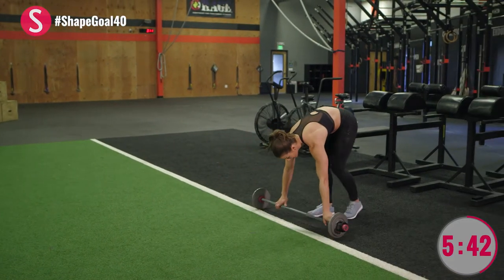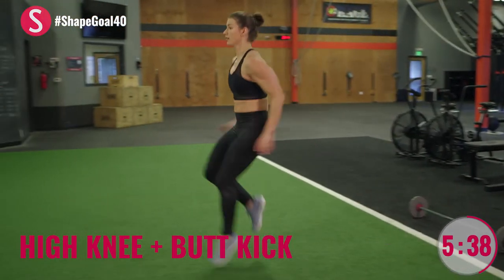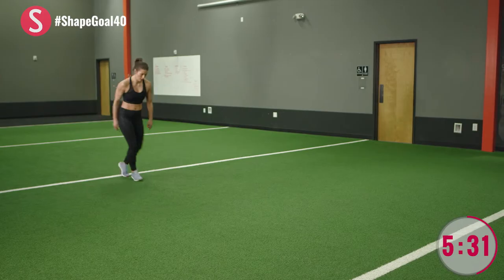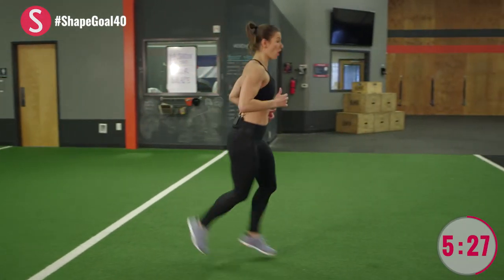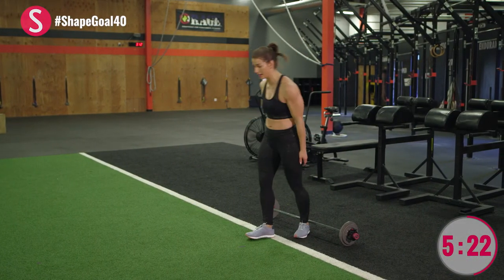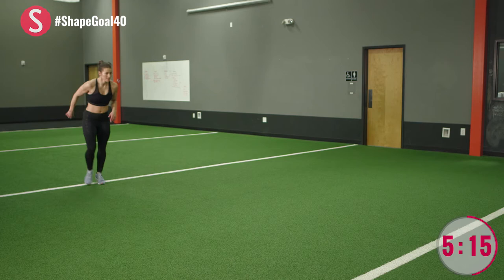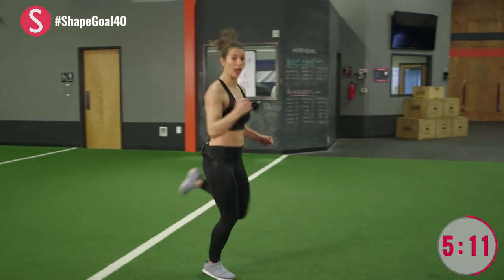Place that barbell back. This is standard high knees and butt kicks. Make sure you pump your arms — the more you pump the arms, the better your legs will flow. These are all intentionally athletic movements to shape your legs without making them any larger. Two times of everything. Really use your hamstring to pull that heel up.